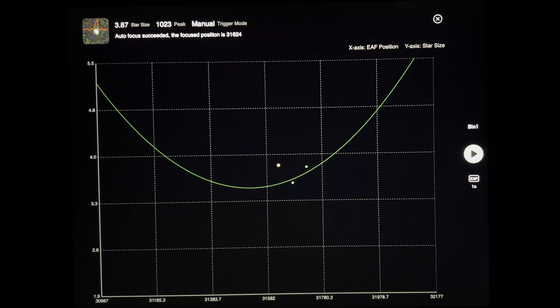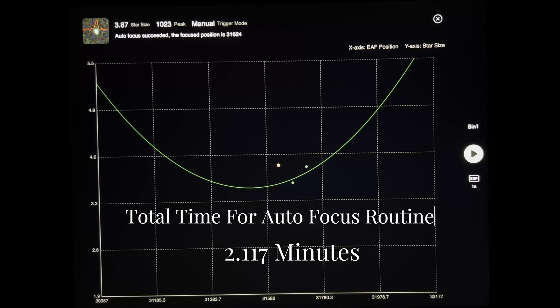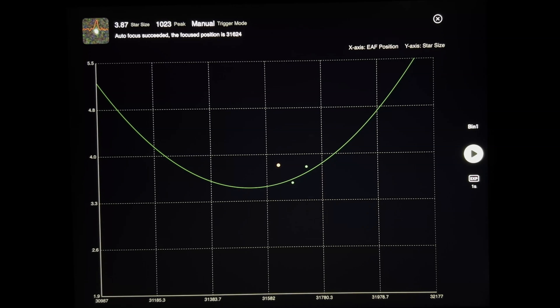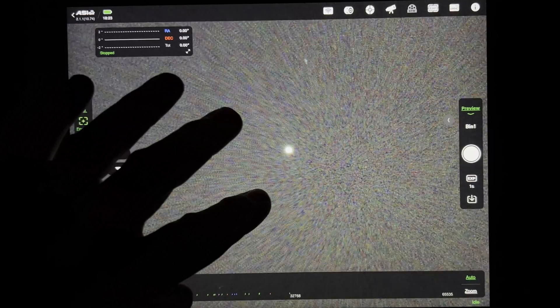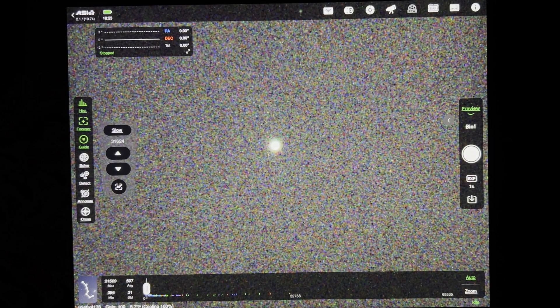So that all in all wasn't too long of an autofocus. Now what we're going to do is pause the video, take off the dew shield, pop on the Bahtinov mask, and unplug the electronic focuser — so it won't move. We'll see exactly how close to center perfect focus that Bahtinov mask is, and then we'll have a great comparison.